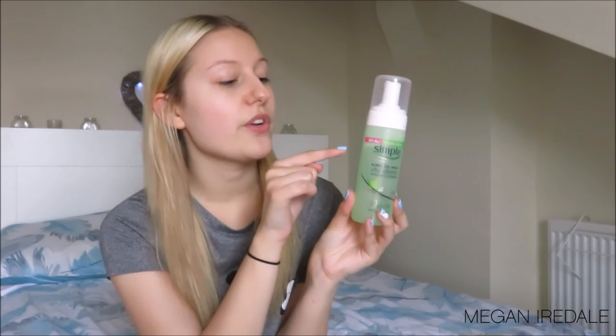Next I have the Simple Kind Skin Vital Vitamin Cleansing Cleanser. As you can see, I haven't used a lot of this product because I don't use it very often. This is my go-to cleanser if I'm feeling like I need to use something a bit different on my face, if I've got used to other products.